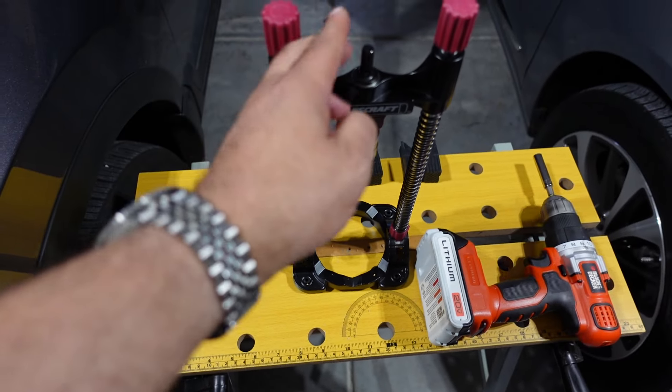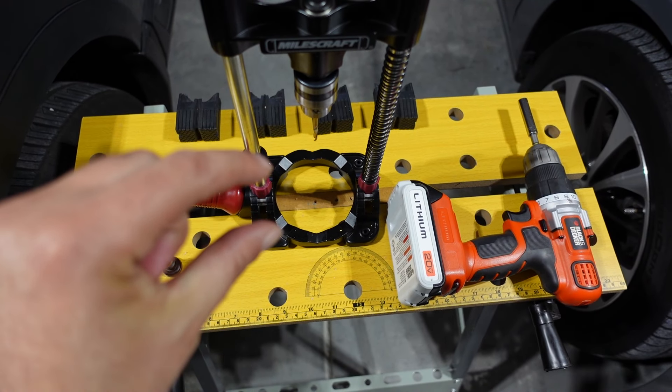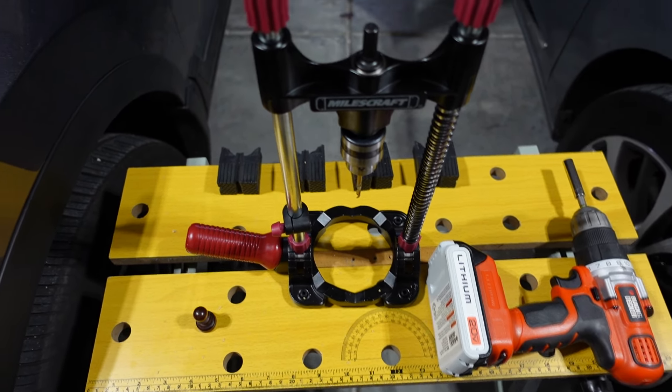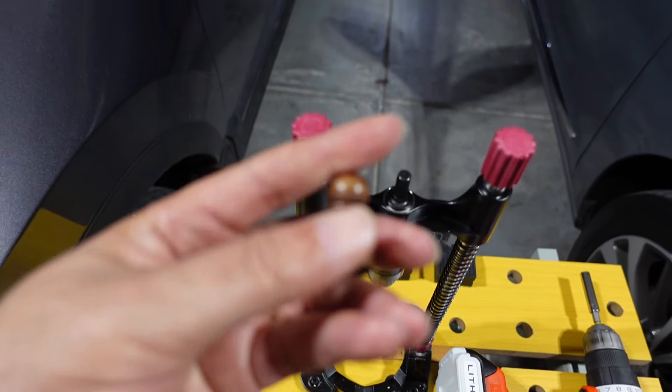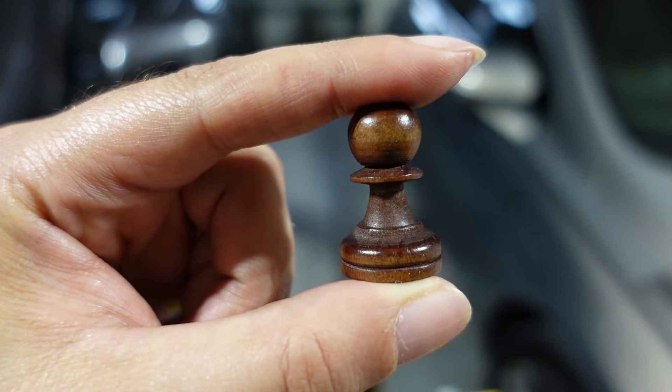This thing right here keeps me in alignment going straight down and it also gives me a depth measure, so I won't go too deep. Again, that's particularly crucial with these pawns right here.